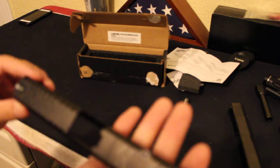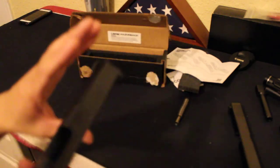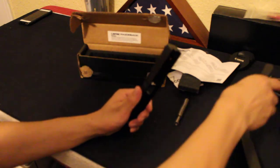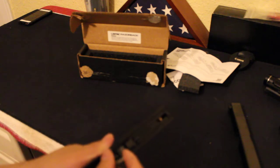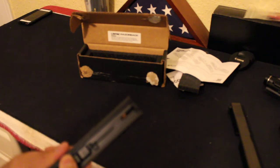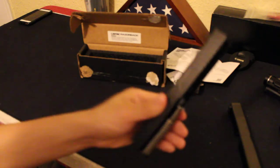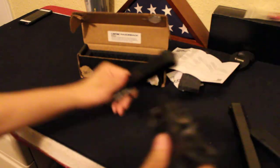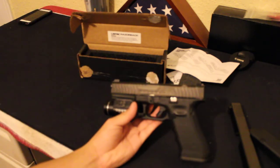The slide serrations are very nice. Nothing much on this side, but it does have a lightning cut right there. That's about it — this is a drop-in Glock slide. And that's how it looks installed.